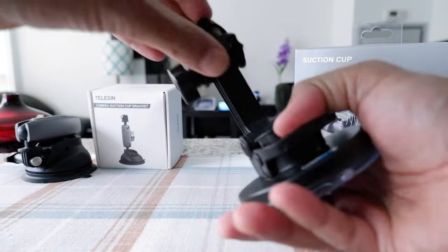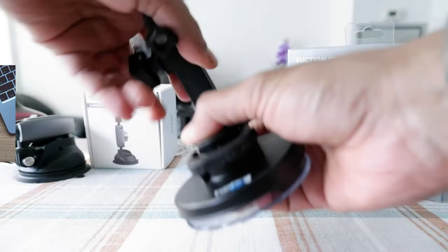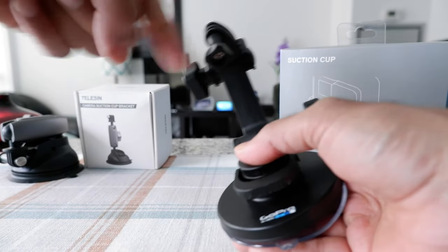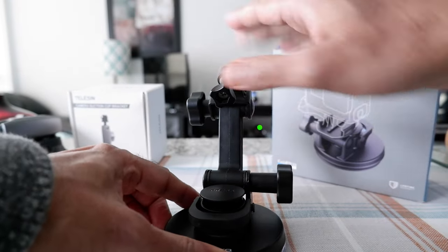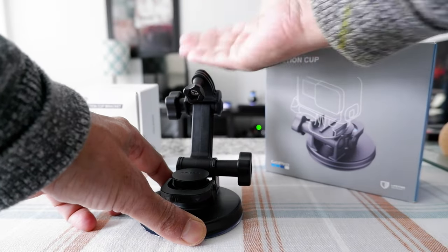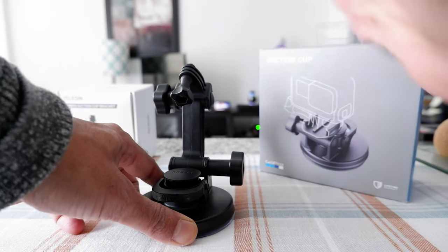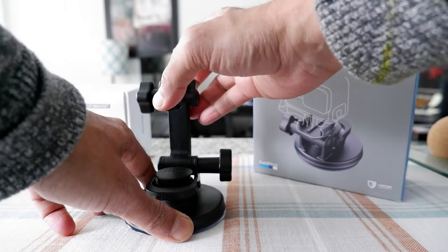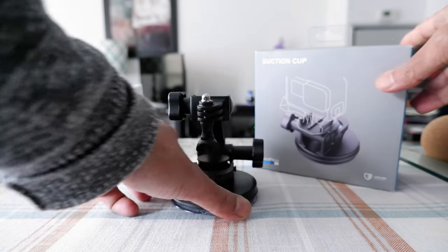The big flaw in the design is that if you take a look at this arm, it doesn't go 360 degrees — it just stays one way. So if your camera is right here, you can only record this way. If you want to record to this side or that side, you cannot do that because it's just facing one side. That's the flaw of the product.